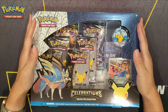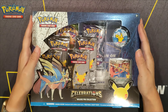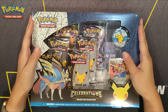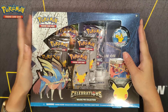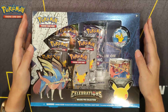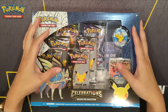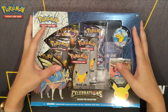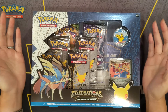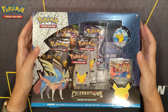I was lucky enough to snag this from Best Buy. I wasn't sure I was actually going to be receiving one. The Thursday before this was released, I happened to jump onto the Best Buy website at about 10 p.m. Pacific Time, and their website was just going bonkers with everyone trying to snag something from the Celebration lineup. I was lucky enough to see this show up as Add to Cart, so I went ahead and added it and got the notification that it was ready for pickup.